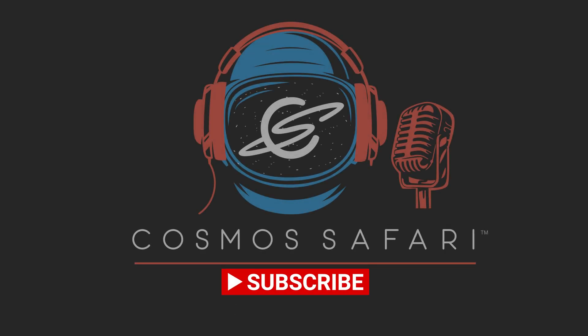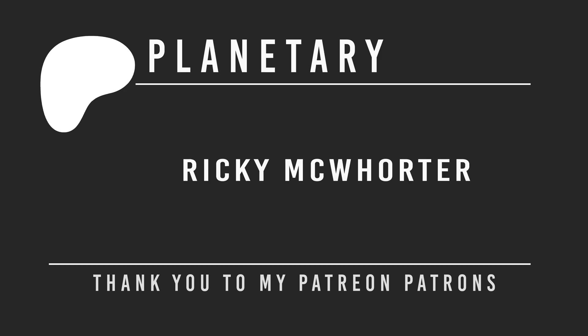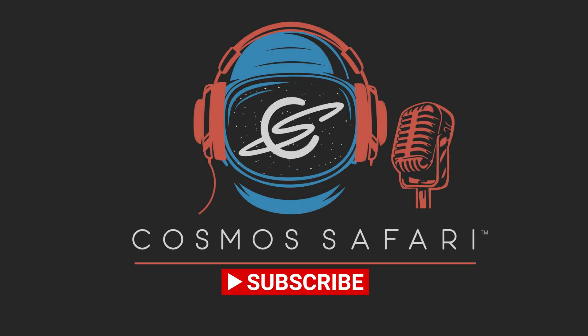If you're still watching and like videos like this one, please consider becoming a Patreon Patron. Memberships start as low as $3 per month, with benefits including opportunities to ask questions of our guests. Please also consider liking, subscribing, and sharing this video to help us bring the universe even closer than you think.